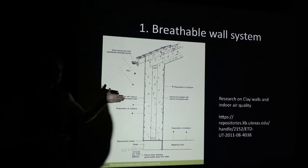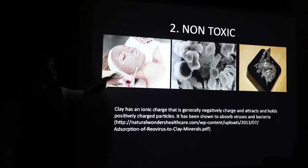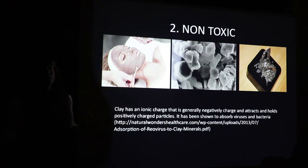Number two: it's non-toxic. Clay is basically the premise of almost every natural wall building system. People pay a lot of money to have clay wiped on their face because it has this ability to absorb toxins from our bodies. Clay generally contains a negative charge, and a lot of things like bacteria and viruses have a positive charge, so it neutralizes and binds to those things and pulls them out of our bodies.